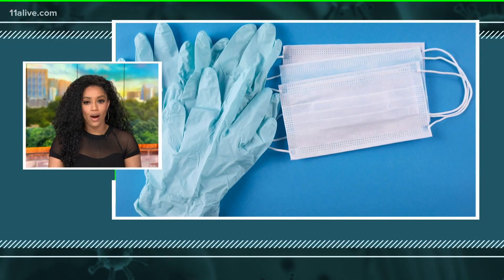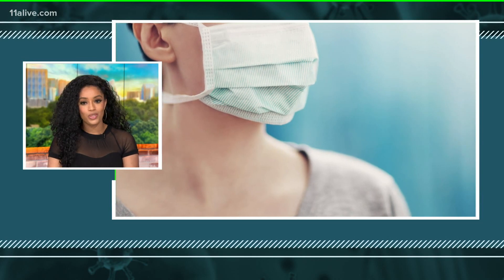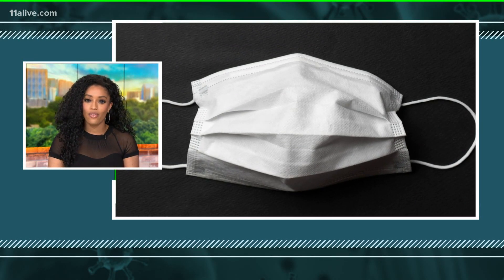Several Georgia communities are now requiring face masks in public, but which type is the best? As researchers at Florida Atlantic University show us, not all face coverings are created equal. These researchers were not trying to create the perfect model of droplet and aerosol spread through masks — they set out to create a practical and visual demonstration of the performance of three different masks.